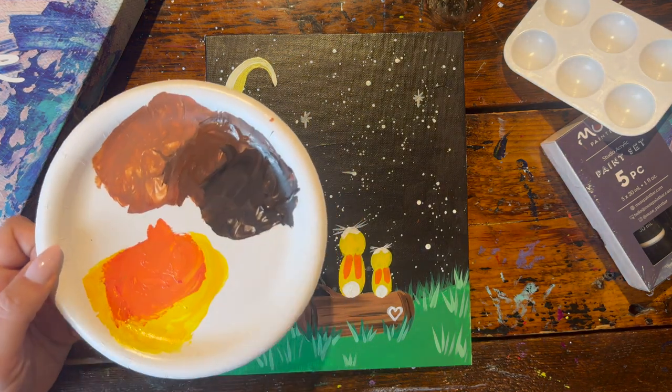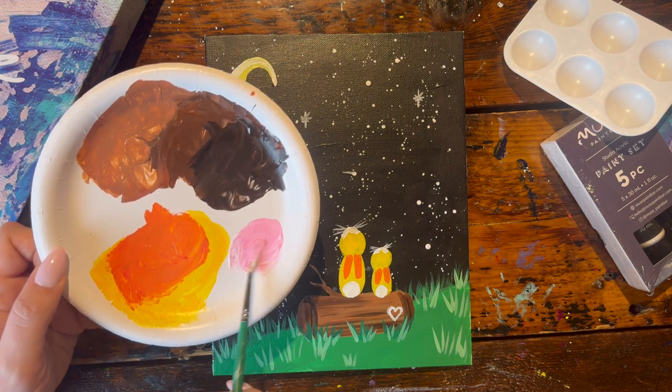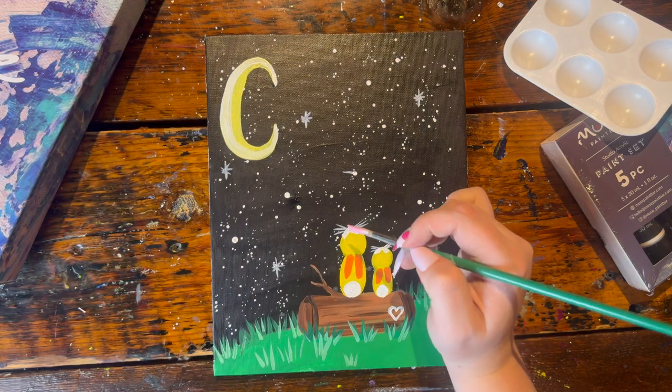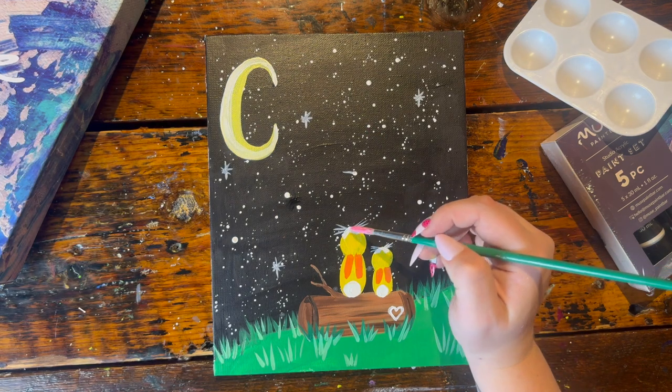Next, create the pink for the nose. With a clean small brush, grab a scoop of white and a little bit of red to make a nice rosy pink, and just boop a little dot at the end of the nose at the top of the head.